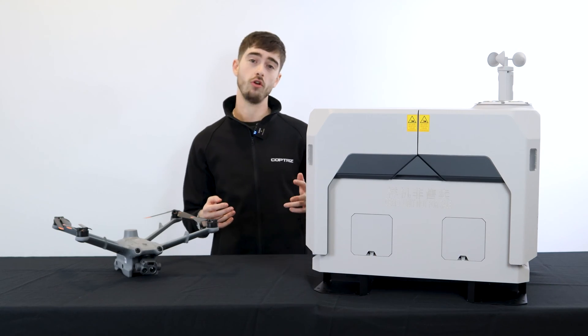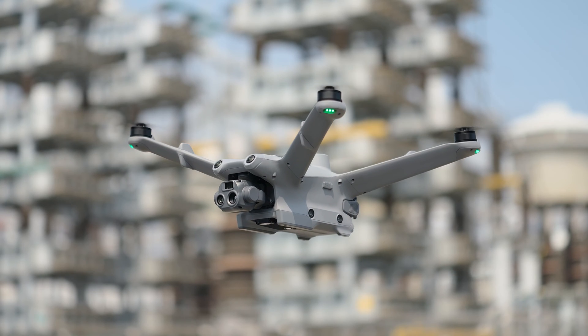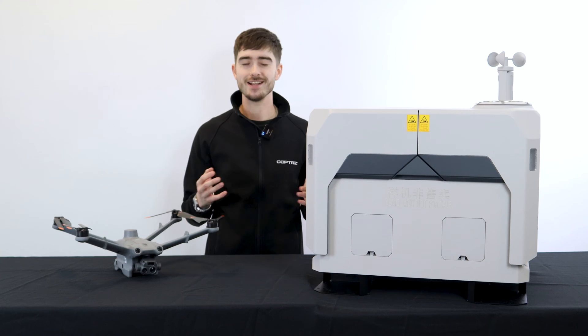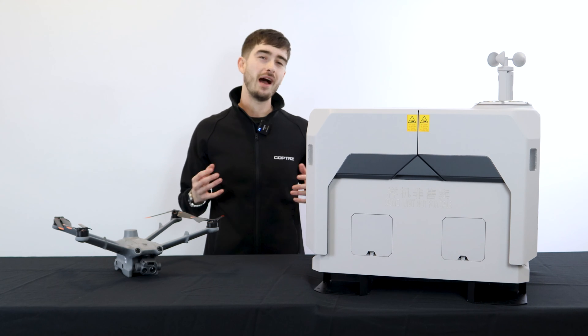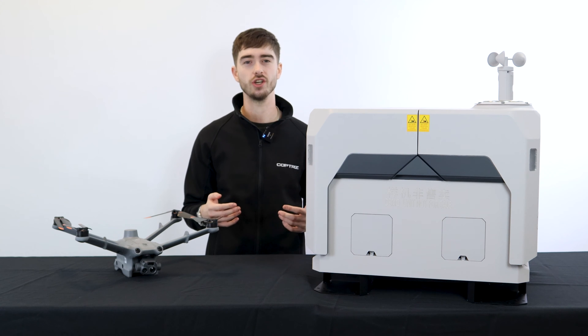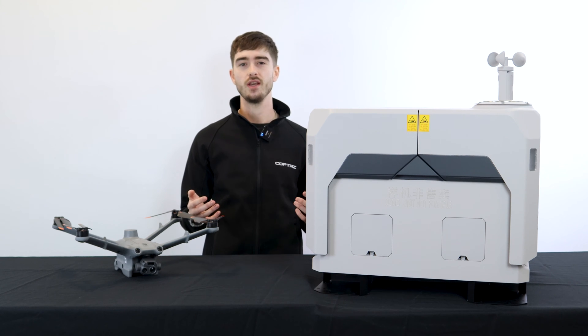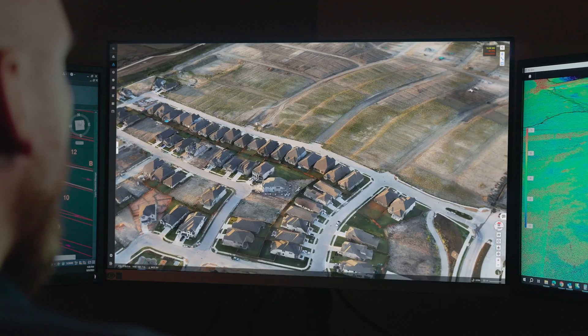DJI Dock 2 was launched alongside two new drones: the M3D and M3TD. As typical with DJI products, the T in M3TD stands for thermal. From our experience, the DJI Dock 1 was mostly used for inspection and surveillance applications. However, now with the M3D, it's actually great to obtain survey-grade data.